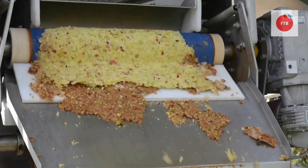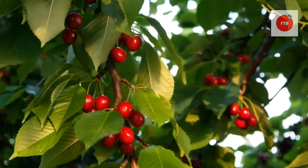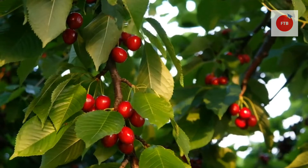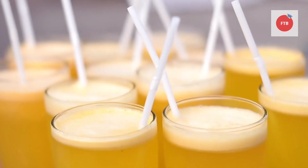In juicing, what happens is we extract the juices from fresh fruits and vegetables, and in this process, solid matter including seeds and pulp is separated from the whole fruits and vegetables.